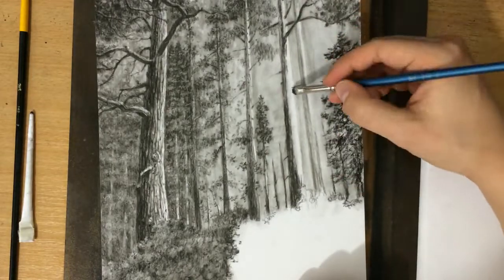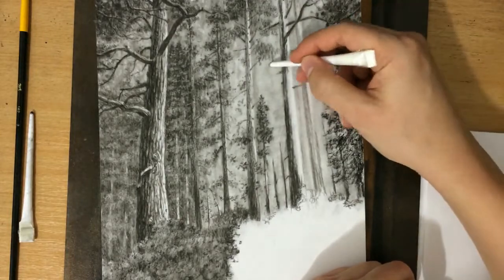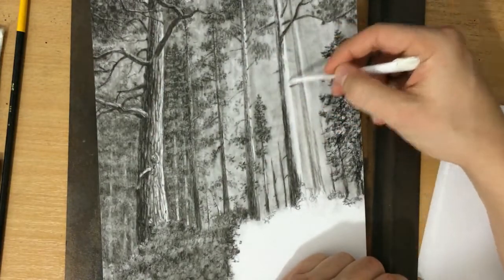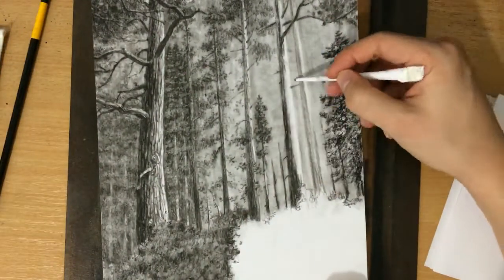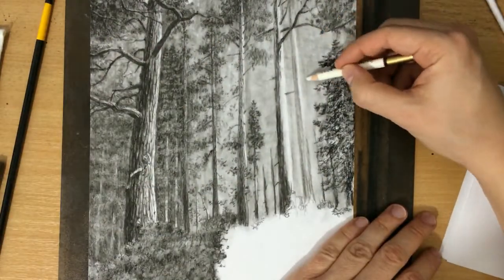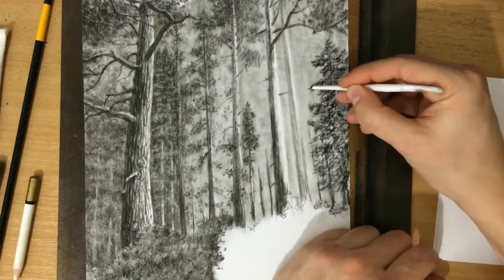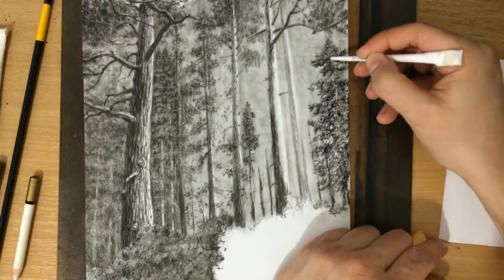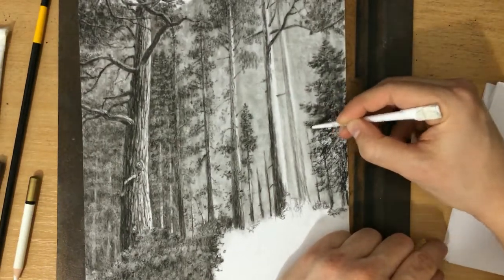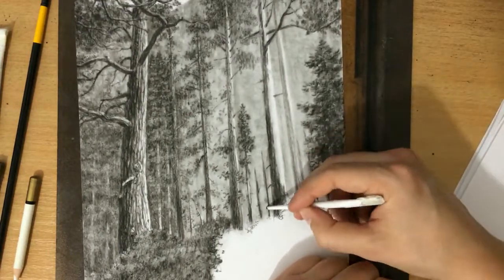I'm also going to need to refine this edge here between those trees in the back. I'm just using my tortillion to suggest the shape of rocks in the back — I'm not trying to make it too detailed. I'm not really too concerned about whether you can see the rocks or not, I'm just trying to suggest that there are some shapes in the back as well.